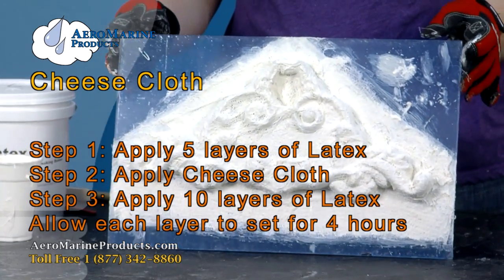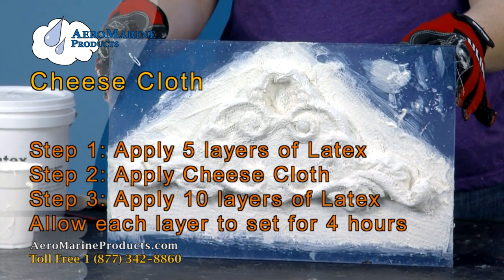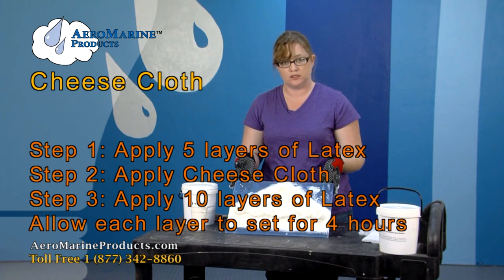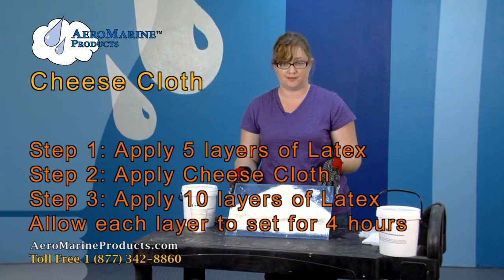Now that I've applied the cheesecloth to the entire surface of the mold, I'm going to go ahead and set it aside for four hours. When it's no longer tacky, I'm going to apply another coat of latex.